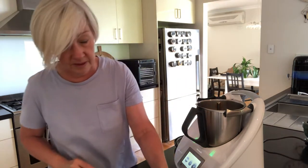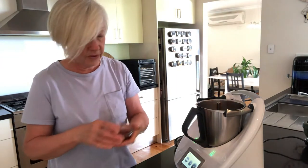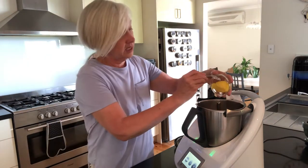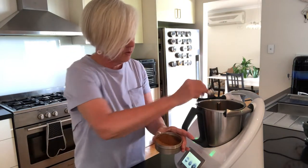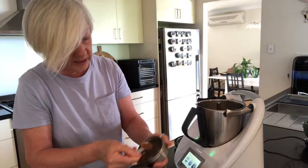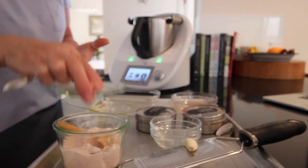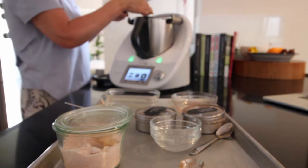And it's simple. In go our livers and our broth, my pepper, caraway seeds, ghee, a teaspoon of garam masala and about the same of coriander. Some of our Changing Habits seaweed salt, and then I'm simply going to grate in this garlic with the microplane. And that goes in.